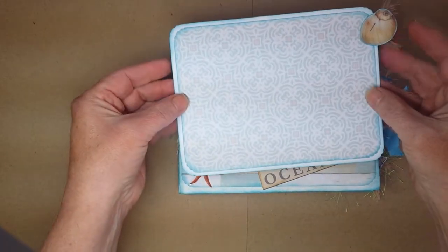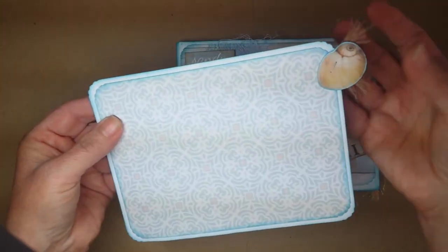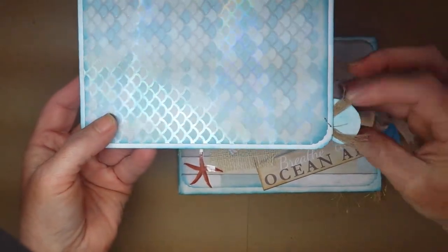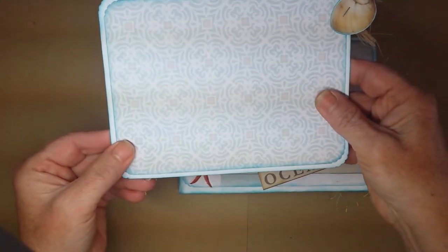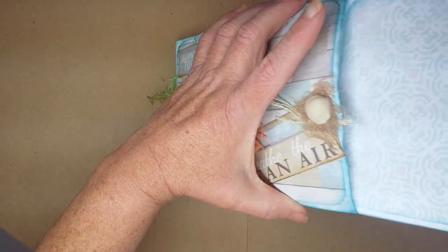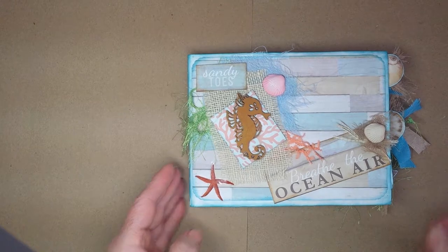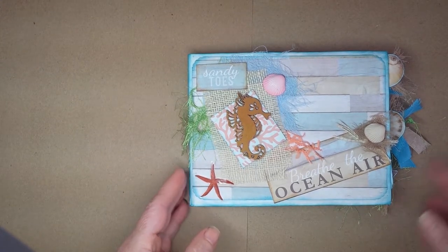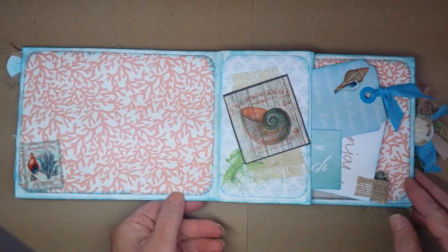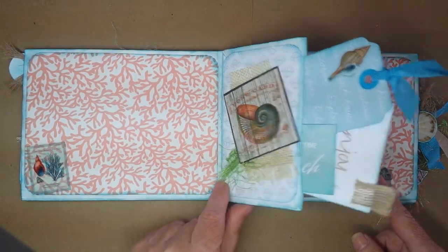Each page consists of a pocket, and in each pocket is a double-sided tag — so there are three layers. I have a little pull tab on each of them; some are ribbons, some are seashells. They slide inside the pockets. We'll flip through the album and then pull out all the tabs at the end.